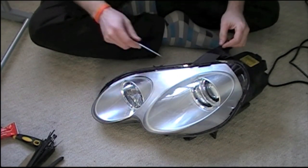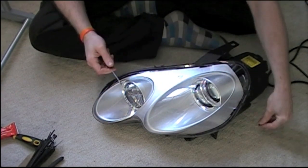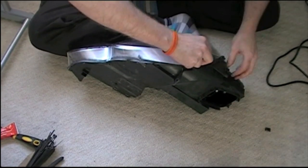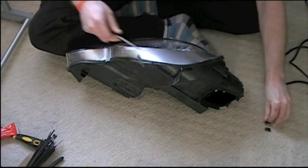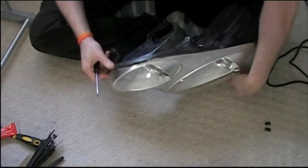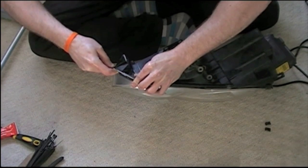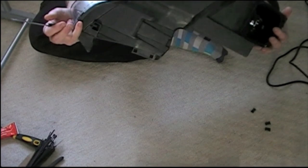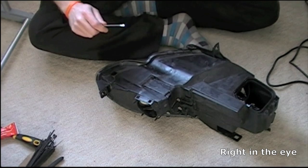Get yourself a nice thin blade screwdriver. There are a few metal clips around the outside - just leave them off. As you remove them, make sure you hold them, otherwise they will spring out straight into your eyes, without fail. Just go around and make sure they're all gone.